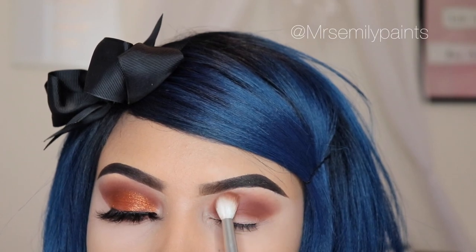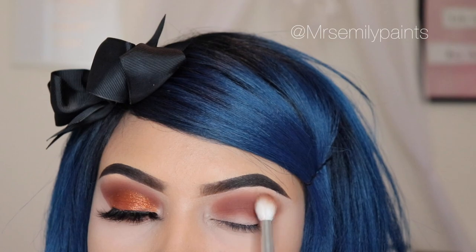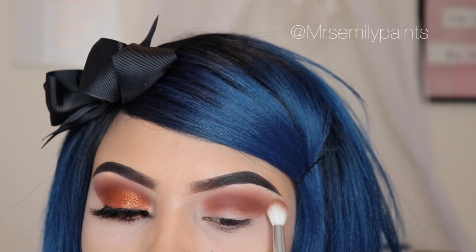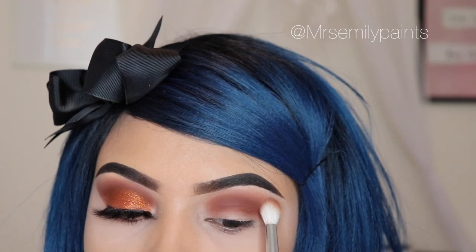Now I'm using the JH32 brush again — this is the first brush that I used — and I'm just going to be blending in circular motions so that those two colors mix together and we get a smokier effect. The longer you blend, the better results you're going to get.